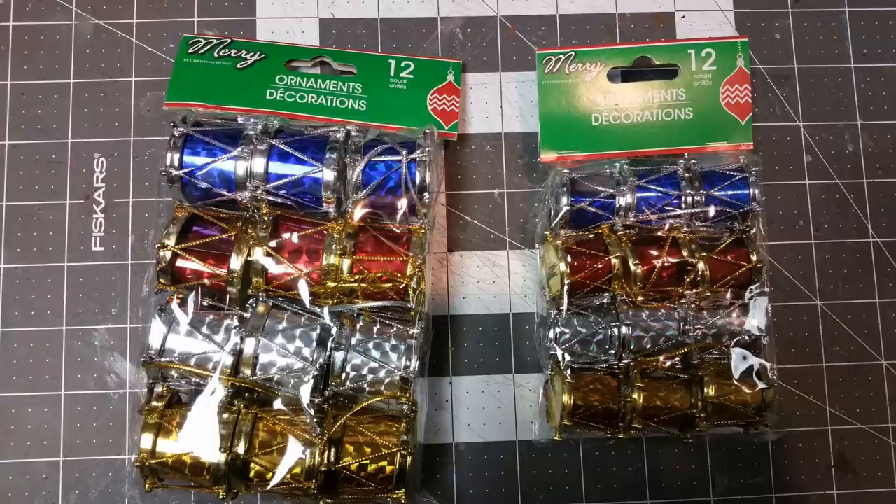These are just drum decorations — they had two different sizes, smaller and larger, and I picked up both packs for a dollar each. So check out the Dollar Tree and pick these up. We'll do a little modification for our table and then paint them up.